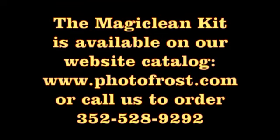Clean the wand blade under running water. Do not bleach, and allow to air dry. This Magic Clean kit is available on our website photofrost.com, or call us to order at 352-528-9292, United States Eastern Time.